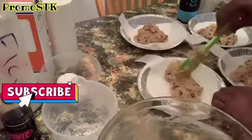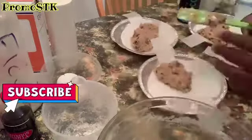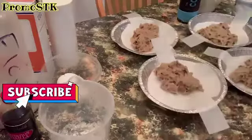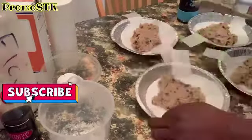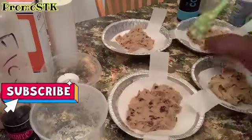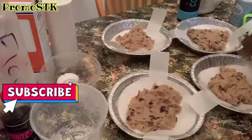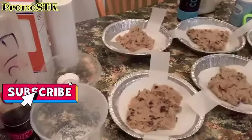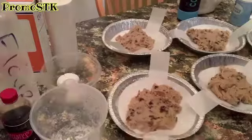We have the oven preheated at 350. We will bake these for about 20 to 25 minutes. Originally I had my timer set for 15 minutes, but these are larger cookies, so we wanted to bake a little longer — 20 to 25 minutes.